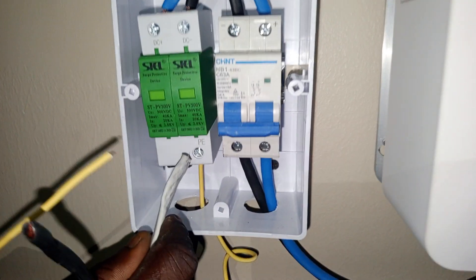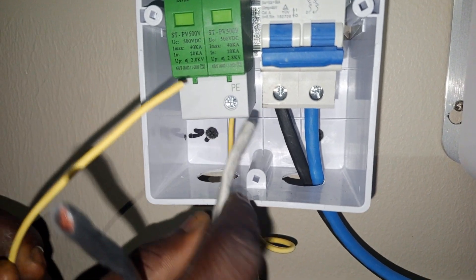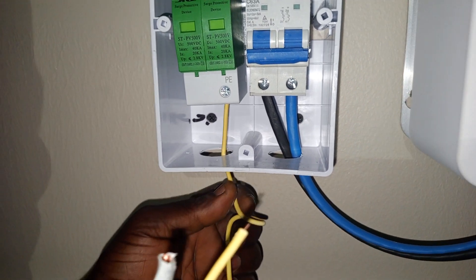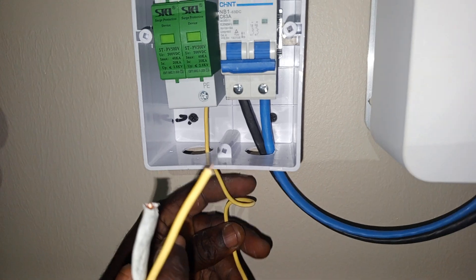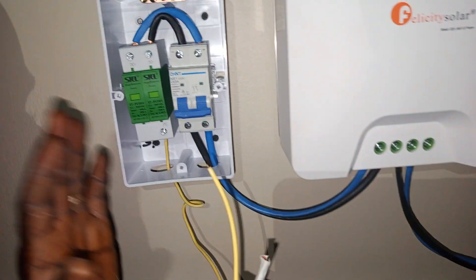If you check down here, this is PE. PE in electrical, it means PE. So this is our PE cable that is going to meet the PE system of the building, or of the inverter. Make sure that it's going to the PE system.